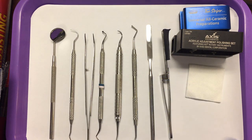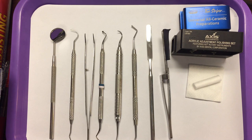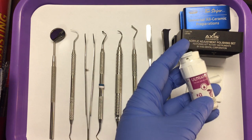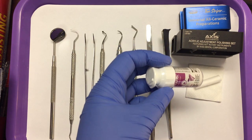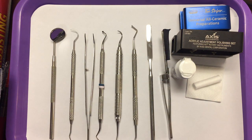We need our gauze and cotton roll. Usually you'd have multiple cotton rolls — that is for moisture control and isolation. We'd have our gingival retraction cord. Typically you would cut a length of cord; you wouldn't put the whole container out. The retraction cord is used to widen the gingival sulcus. We need to widen that sulcus so that the impression material will be able to flow freely around the tooth to capture a very accurate impression.